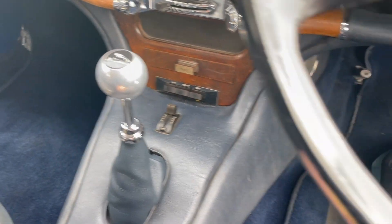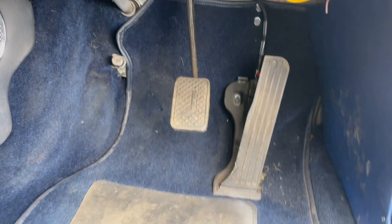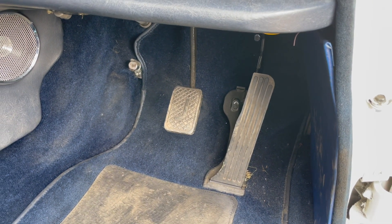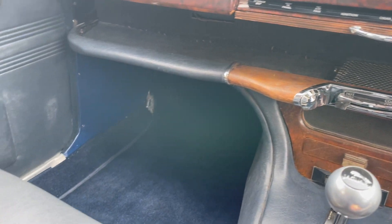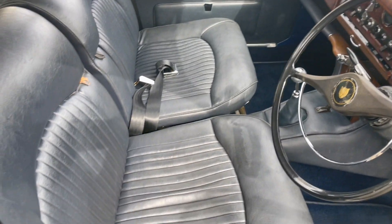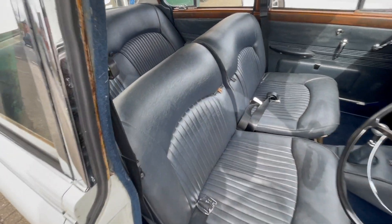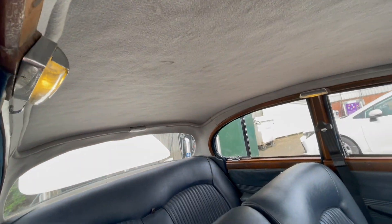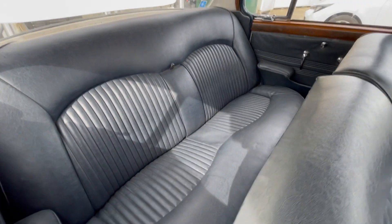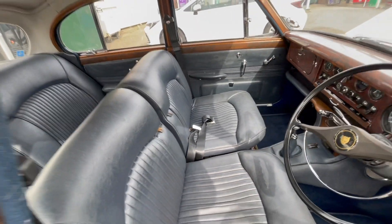Every other button works exactly the same as before, including the heater controls. It still has its original gearbox — all we've done is taken the clutch out and replaced the mechanical pedal with an electrical pedal. You can select whichever gear you want; it doesn't have a clutch, so you'd select your gear before you start driving. All the interior is exactly as it was, and the car had a little bit of paint done before it came to us, so we reassembled the interior and put it back.